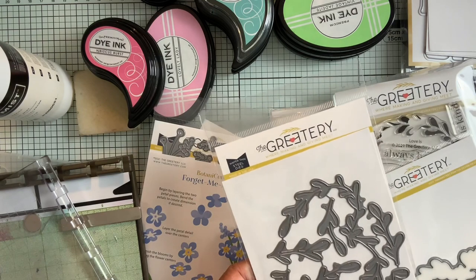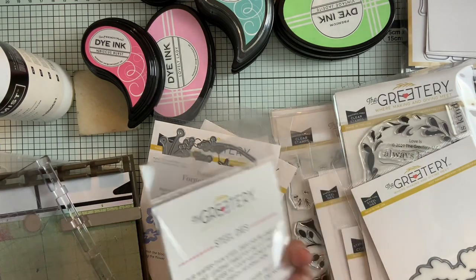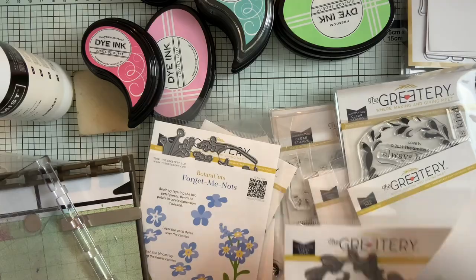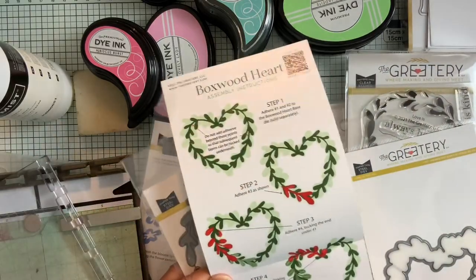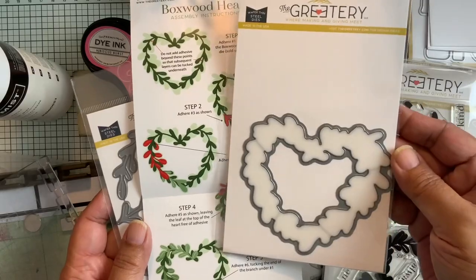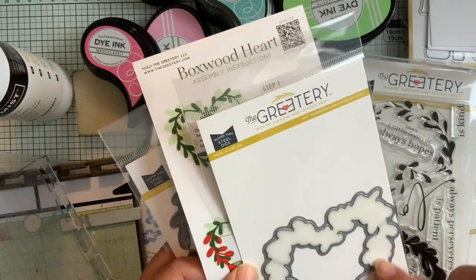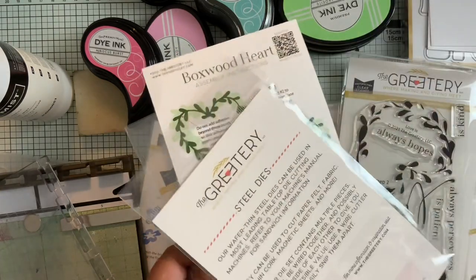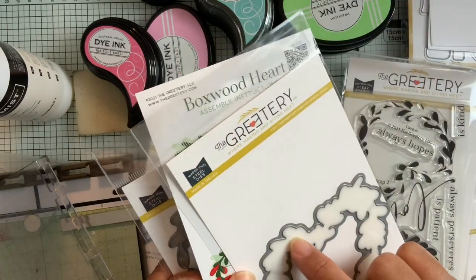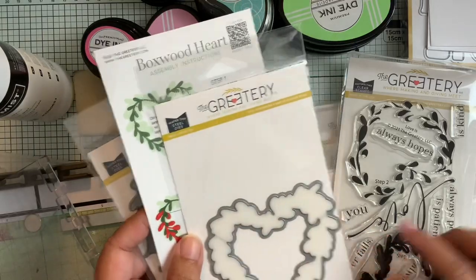And then there were a couple of different boxwood wreath type things. So this is one, and there is a guide for this one too. Boxwood Heart — these are the different layers of the boxwoods you can use for the heart, and then this is the heart itself so you can cut it and layer these different pieces in it. Now I was looking at this and there is what looks like a stencil in here. I don't know what the deal is because this is the base of the boxwood, but you can see there's a little piece of plastic — I think it's a stencil, but I could be wrong. It fits the exact same size.